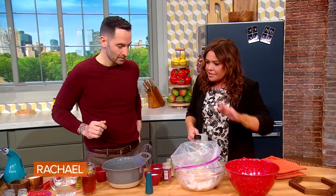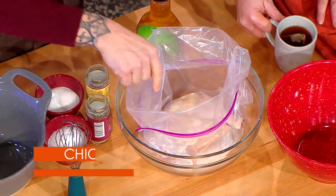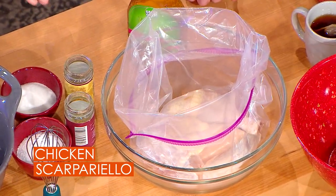We're making chicken scarpiello. We're gonna break this down so anybody can do this. We got a whole chicken broken down — we left the drumsticks and the wings in, everything else is boneless.